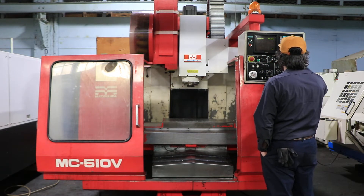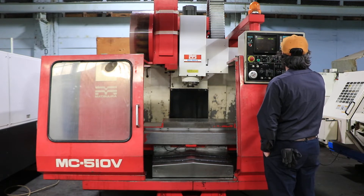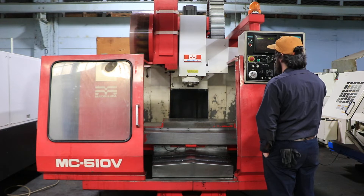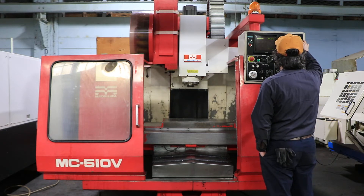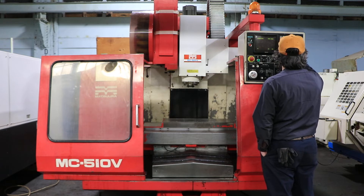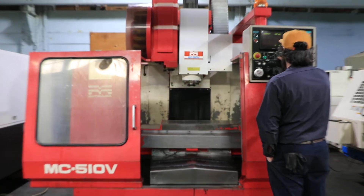You have a 20-tool automatic sidemount tool changer. Machine also has a 30 by essentially 15-inch T-slotted table.